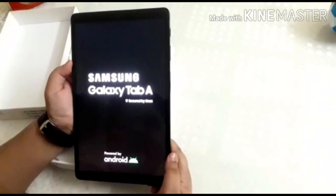In conclusion, I would like to give 5 stars to my Samsung Galaxy Tab A 10.1 for its performance, graphics, and gaming controls.